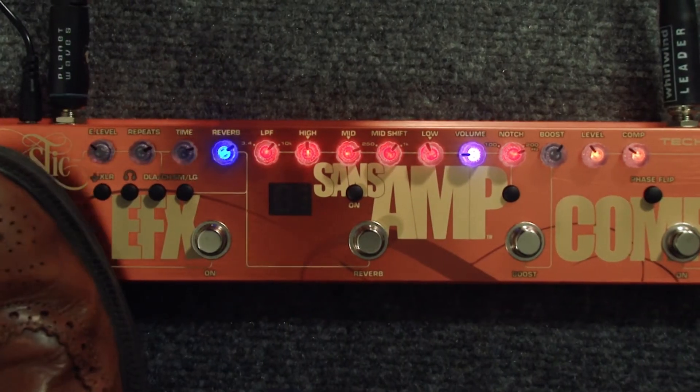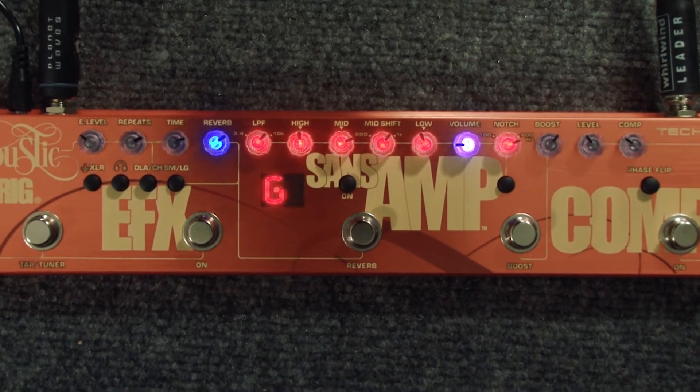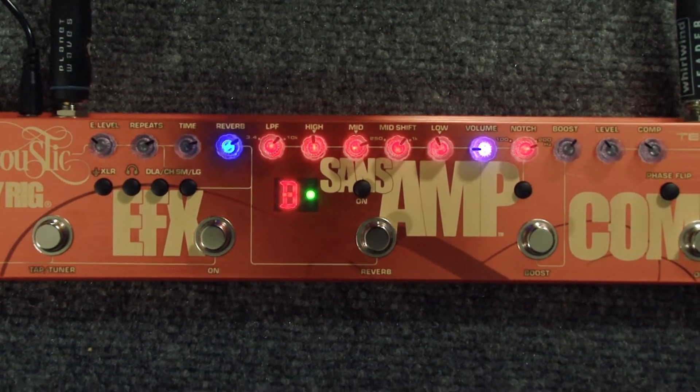And on top of it, the last thing — it's got a tuner. With one less pedal to lug around, it's all one pedal, which is very accurate, very precise, and very easy to see on stage. You have a tuner, you got effects, you got a SansAmp amplifier. I mean, need I say more — it's a SansAmp. That's got a legend of its own. And then the compression, the fat compression, and then a boost. I mean, what else do you need?